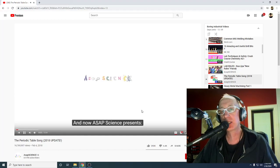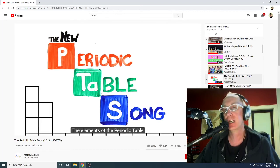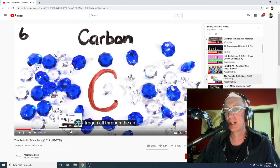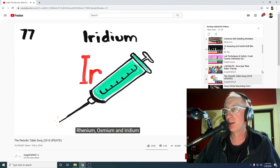Here's the periodic table song — the 2018 update. 16 million views! ASAP Science presents the elements of the periodic table: there's hydrogen and helium. It's amazing — and it just goes on through all of them.